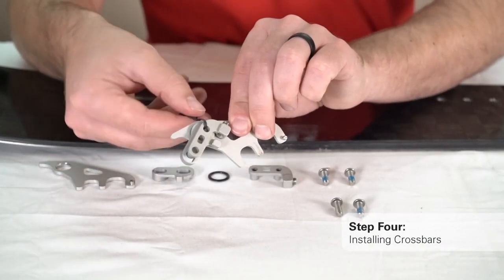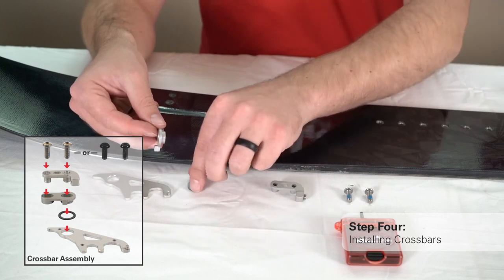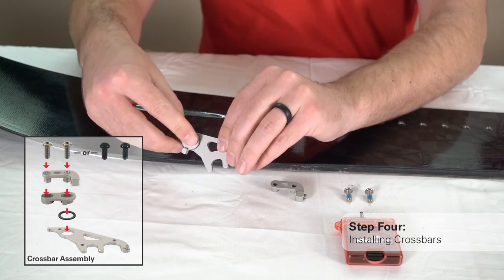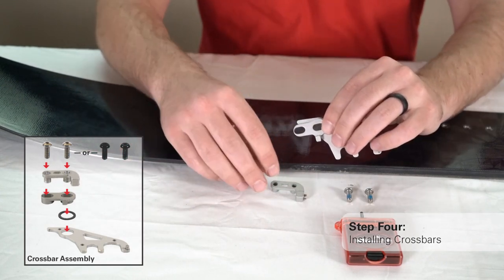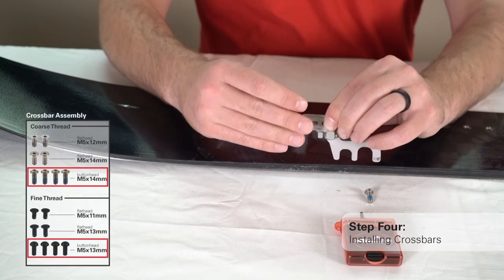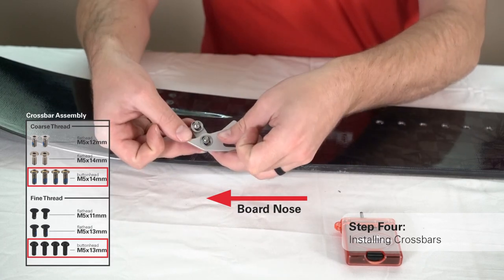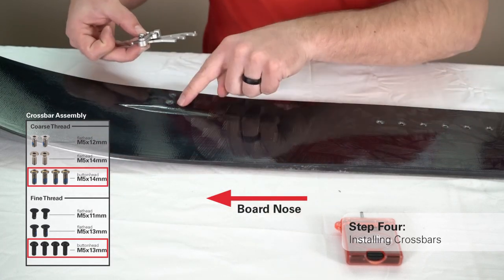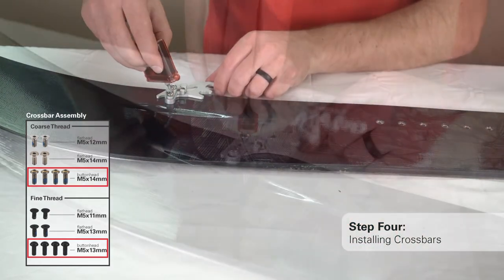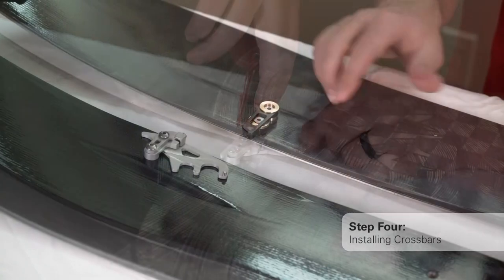Remove the twist ties from each of the crossbars. Use the crossbar assembly diagram to ensure your crossbar parts are in the correct order before installation. Using the button head coarse thread M5 by 14mm or fine thread M5 by 13mm screws, install both crossbars onto the left side of your split board. These screws should be tight enough that the crossbar can be turned and stowed in tour mode with enough friction to stay in place, but loose enough that the crossbar can be moved from ride mode to tour mode.